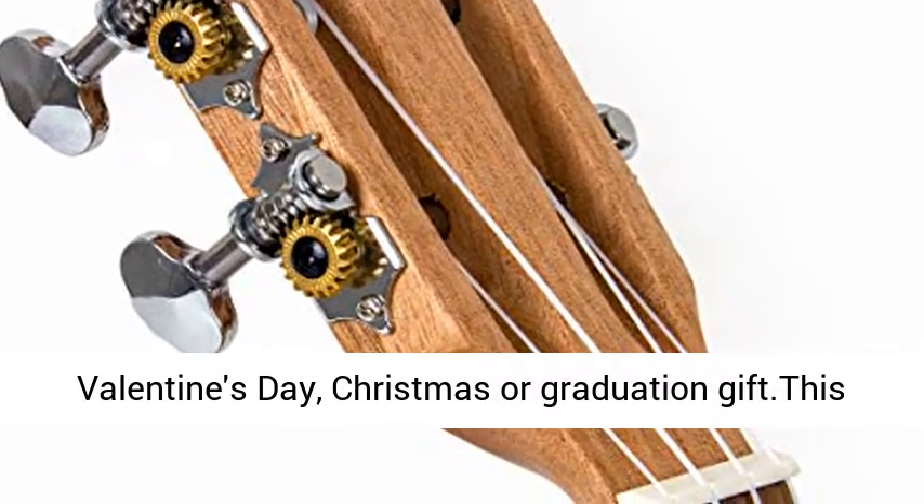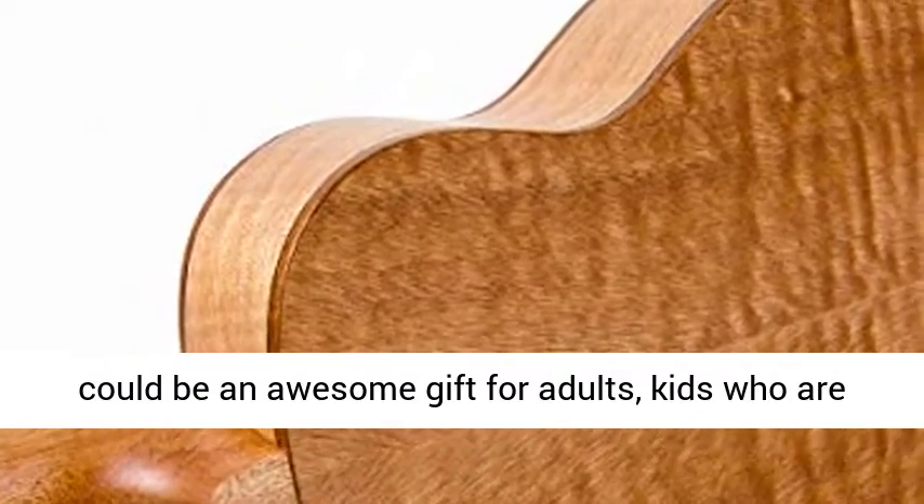Definitely a special Ukulele can be a birthday, Valentine's Day, Christmas, or graduation gift. This could be an awesome gift for adults and kids who are just getting started with Ukulele.